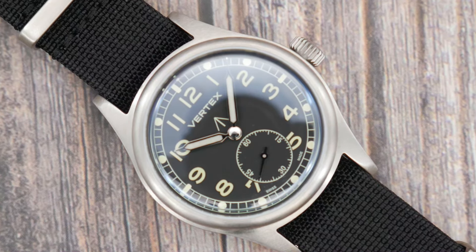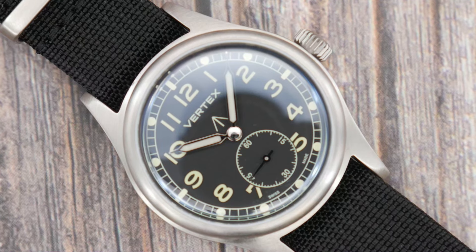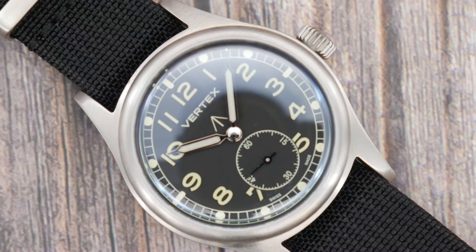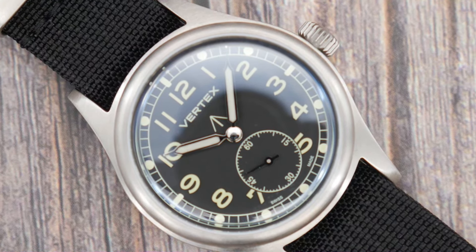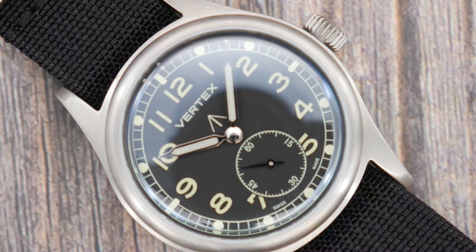The specs are amazing, the build quality is right up there, plus the brand and model have genuine history and heritage in this industry. But here's the thing — is it too expensive?